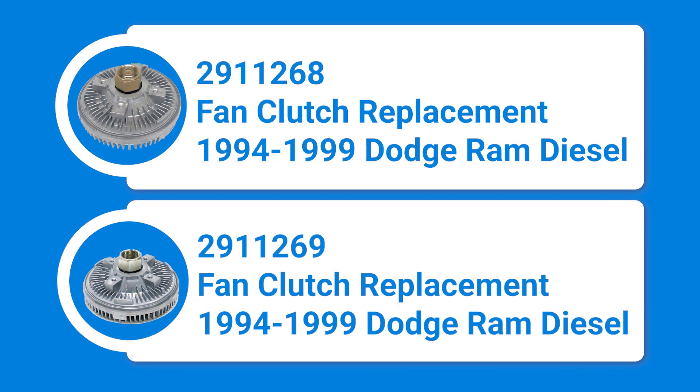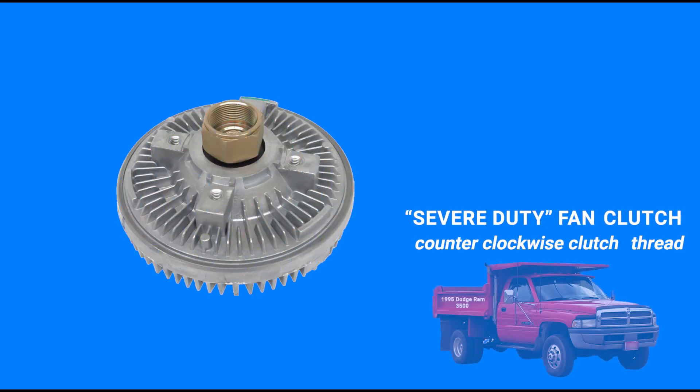There are two GPD replacement fan clutch options for 1994 to 1999 Dodge Ram 5.9-liter diesel pickups. The key difference between these two is the thread on the clutch hub, so they cannot be interchanged. GPD 29-11-268